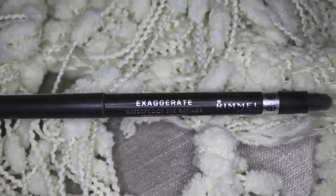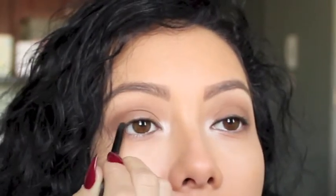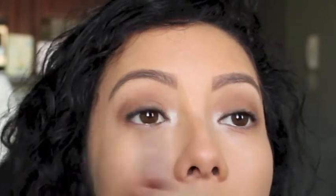Then with Rimmel's Exaggerate Waterproof Eye Definer, I'm going to tightline my eyes. And I'm going to drag that pen up a little bit and also use the other side to buff it out.